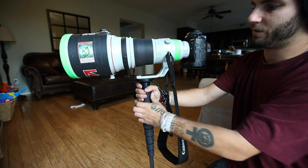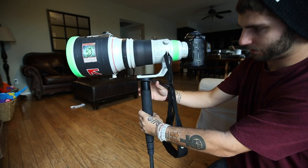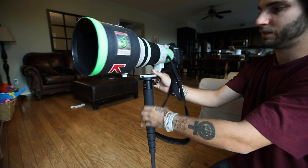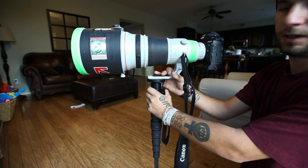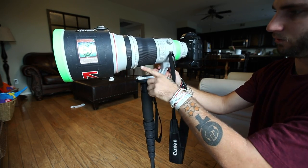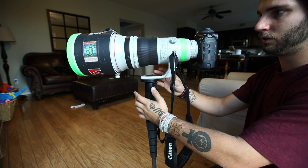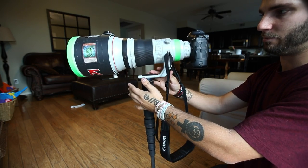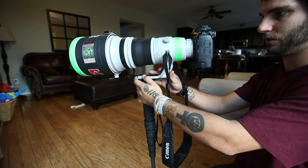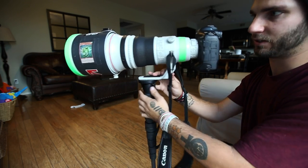Alright, so as you can see here with the original lens foot on, on a normal monopod — this is a Gitzo GM5561T, Gitzo's highest-end monopod. It's a very nice monopod. With the normal lens foot on, if I let go, you can see the weight is going backwards. I'm just trying to keep it as balanced as I can.